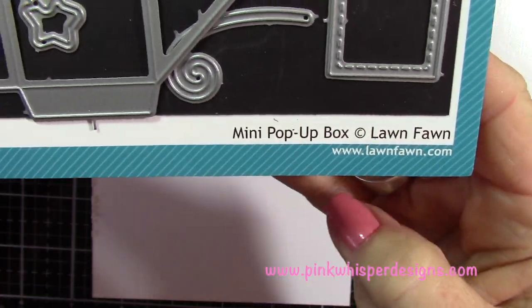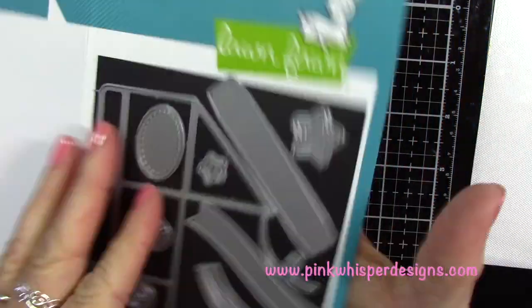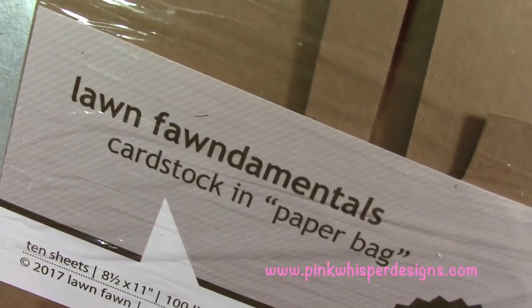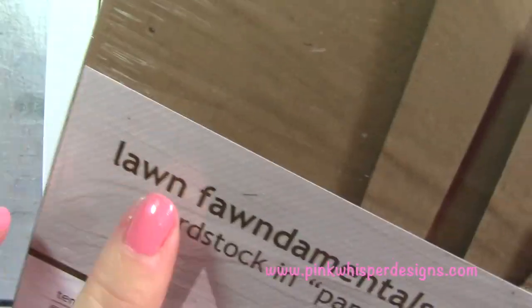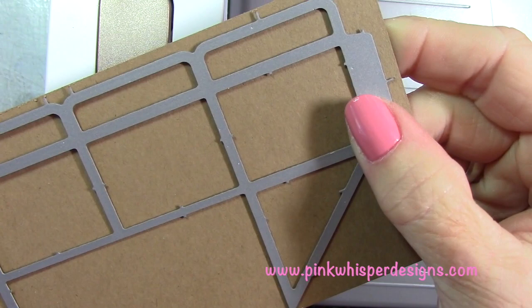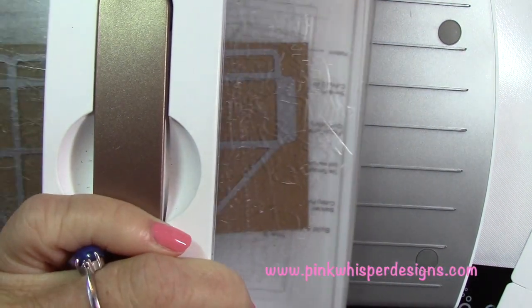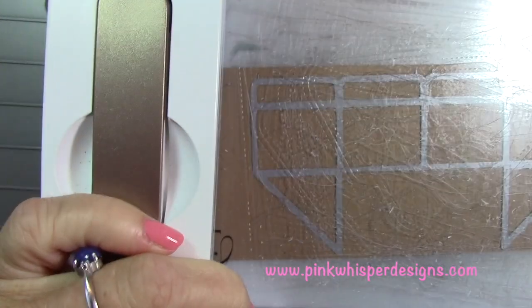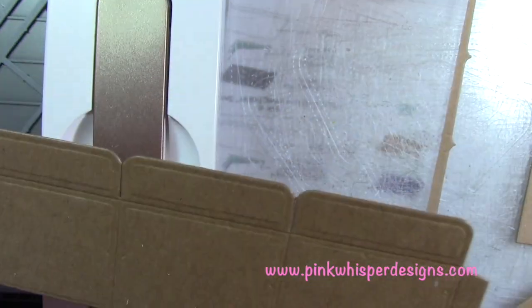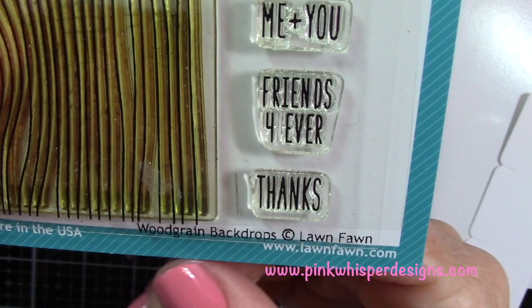We're going to start with the mini pop-up box. You can see here on the back it makes this little pop-up inside a card, which is really cute. I'm going to take this piece and start with the box itself, using the paper bag 100 pound weight cardstock from Lawn Fawn, and run that through my Spellbinders Platinum 6 machine. You can see it cut, scored, and dyed everything in one swipe.